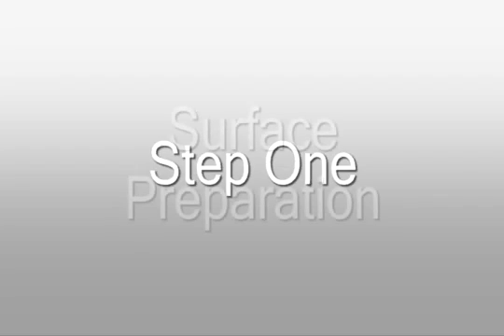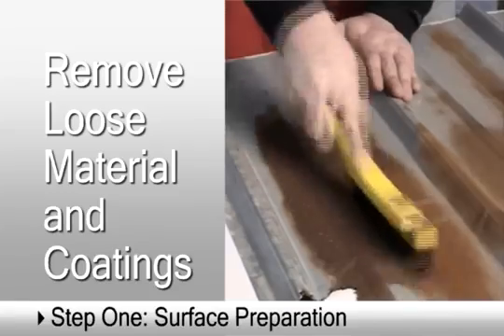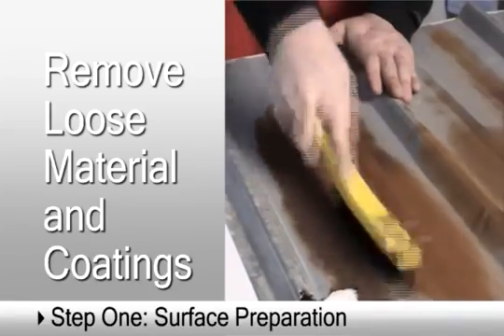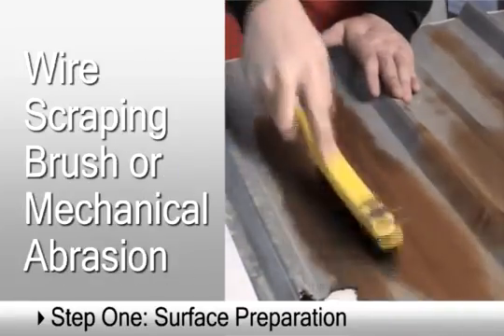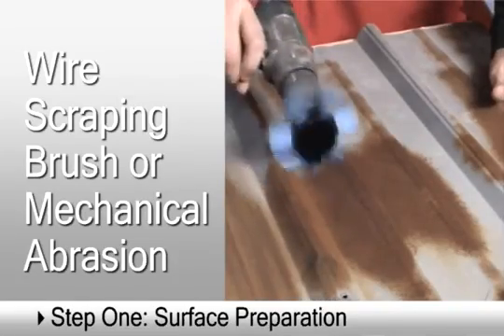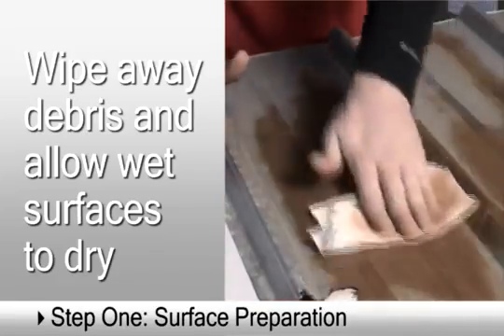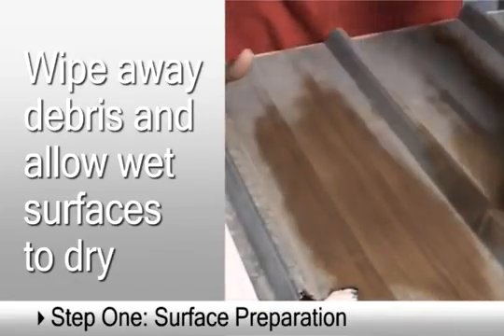The first step in a successful repair process is thorough preparation of the surface. We begin by removing any loose material and previous coatings if present. Heavier rust and corrosion is removed with a wire scraping brush or by mechanical abrasion. Wipe away dust and debris and allow any wet surfaces to dry before proceeding.